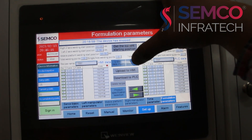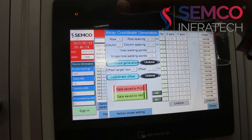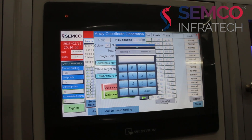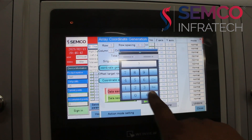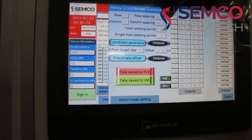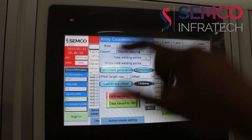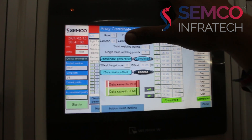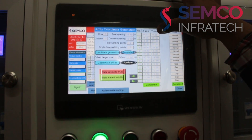Then we have to program our process. Here we click on array data import — here you can see row and column are given, which determines how many spot weldings you want to do, how many columns and rows. For my testing this is three in row and three in column, so I will set these values. Find out the center-to-center distance in row spacing and column spacing — for my jig it is 18.5, so I have set it to 18.5. Then click on coordinate generation. You can see total welding points has changed to nine, and we are doing single hole welding points two, so there will be two spot weldings at each welding hole. Once parameters are changed, all the Z axis and Y axis parameters are updated here.